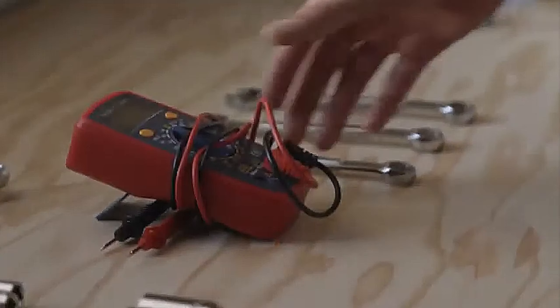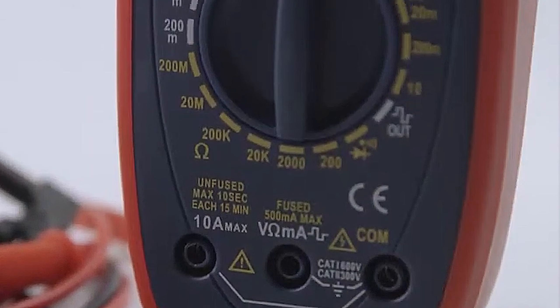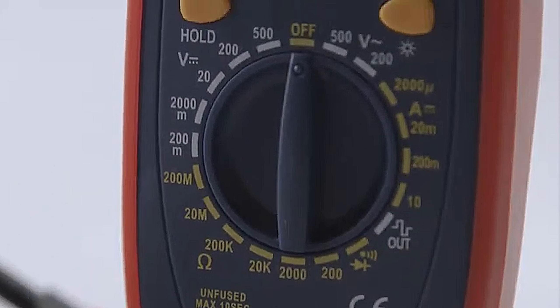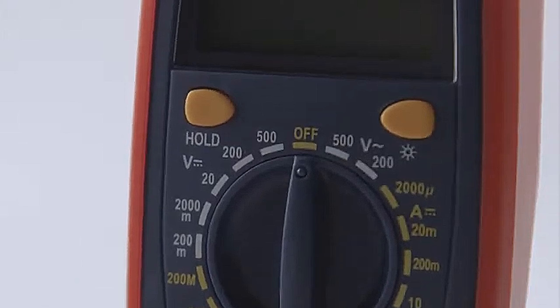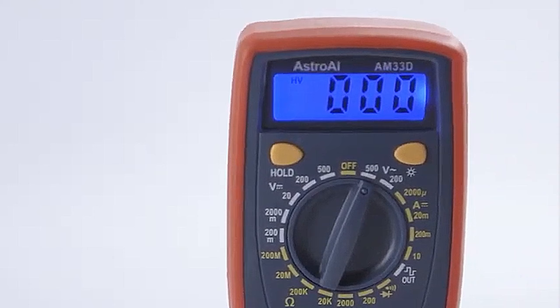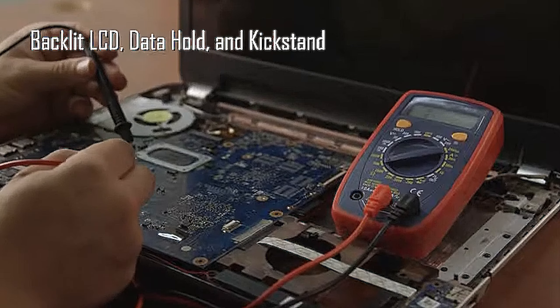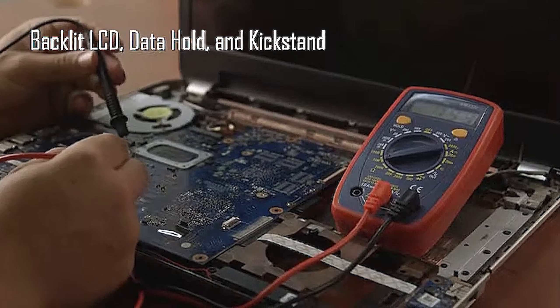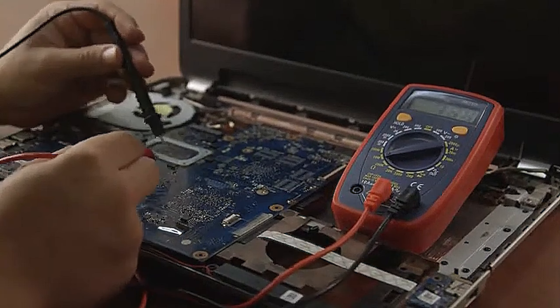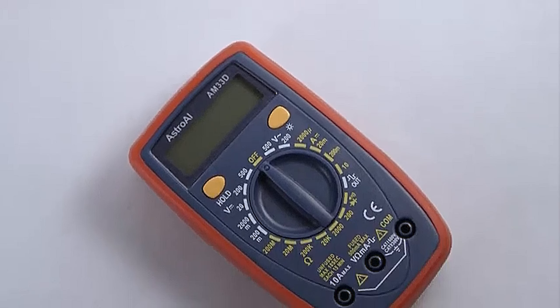The Astro AI provides cost-effective basic residential and automotive testing capabilities. It handles AC and DC voltage for wall outlets and batteries, as well as DC current for automotive troubleshooting. Despite its smaller 3-digit LCD display, the backlit screen enhances visibility in low light conditions. While less versatile than other models, its compact size, simple controls, and affordability make it ideal for beginners or as a backup unit.